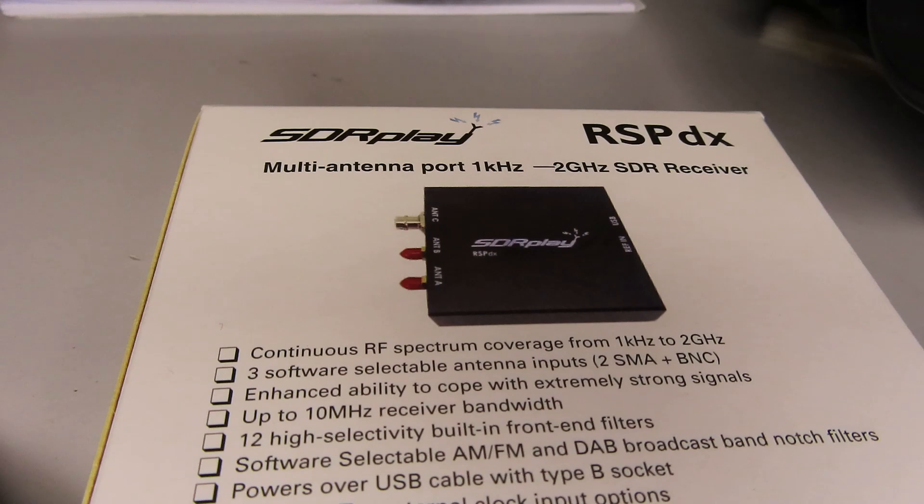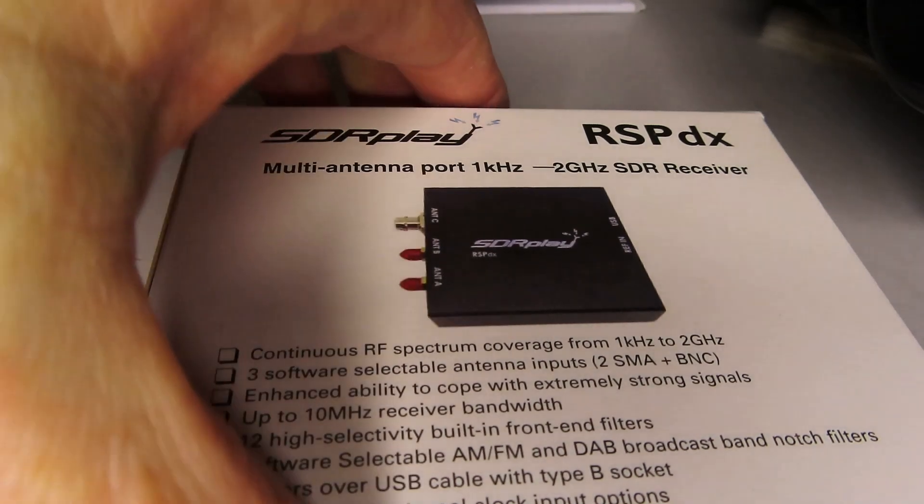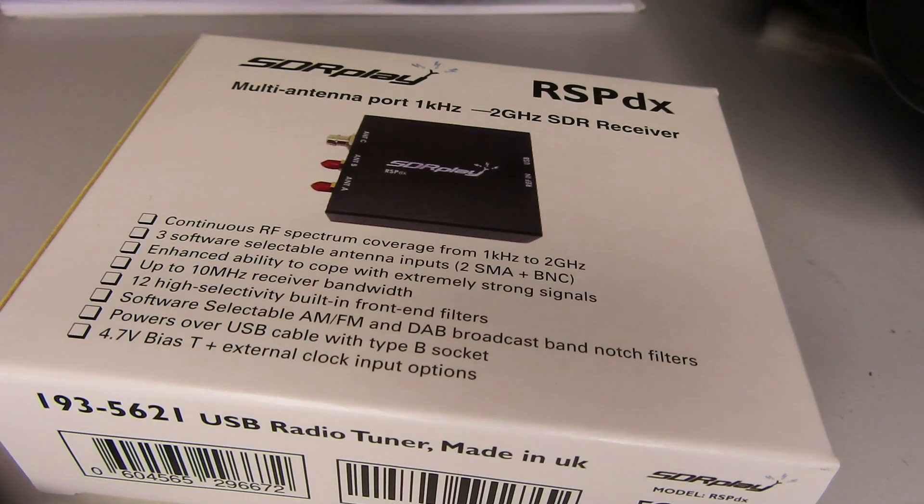We'll go into all that in a future video, but for the time being let's just open the box here. I was talking to a friend of mine the other day who said he didn't understand unboxing videos, and to be honest neither do I, but I just wanted to show you this radio in comparison to the RSP 1A. There it is — this is the RSP DX, it's quite a heavy little package.